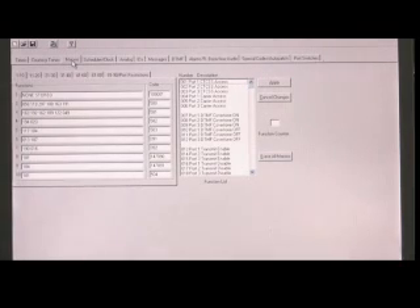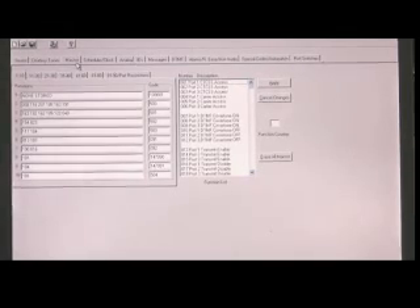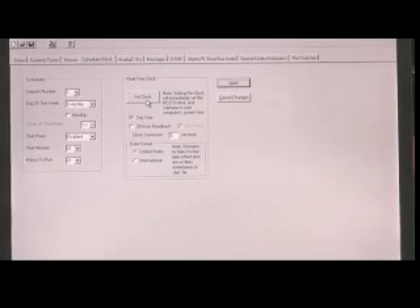This is the ARCOM RCP software, and it has every function of the controller here — timers, courtesy tone selections, macros. Everything's got a macro for controlling, so you can have a touch tone macro with various digits to control the functions of the controller. There's a scheduler and a clock — you can set the clock right off your computer clock.